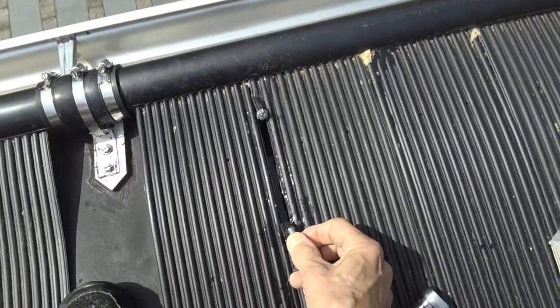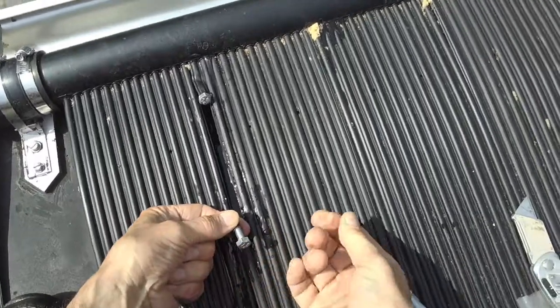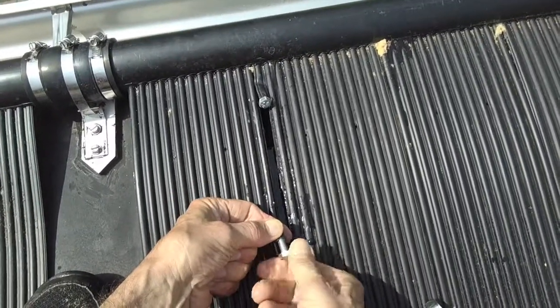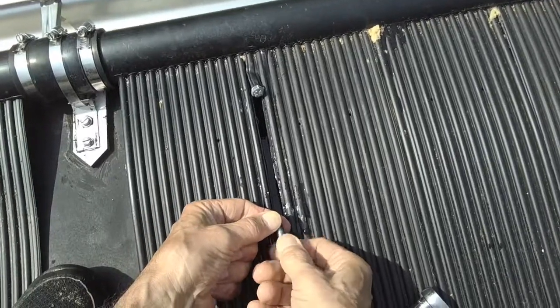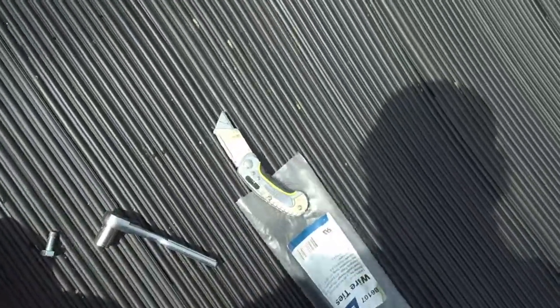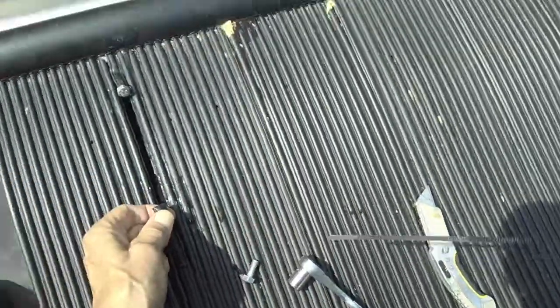Here's a really simple way to repair a leaky tube on a solar collector. I had these bolts in here but they weren't holding, so all you need to do is just bend the tube over and use a tie wrap like so.